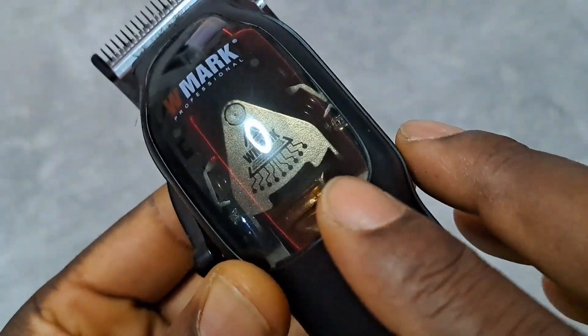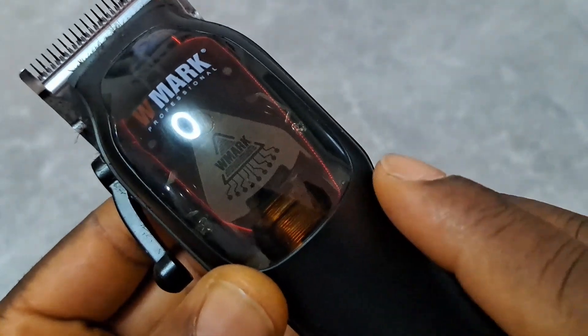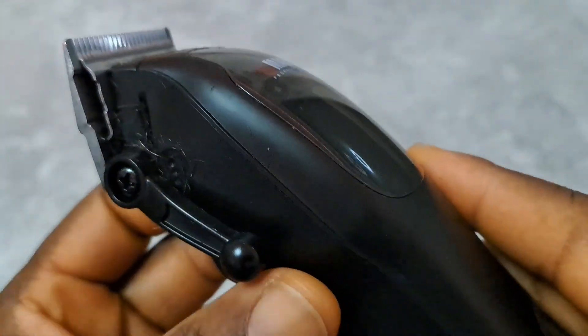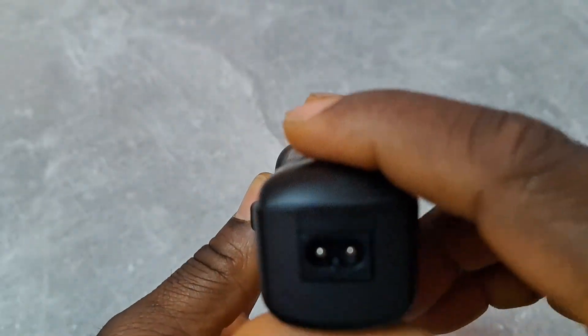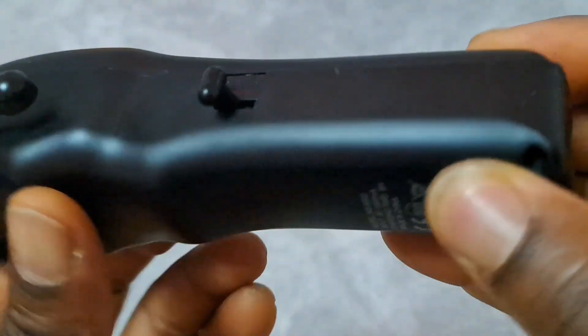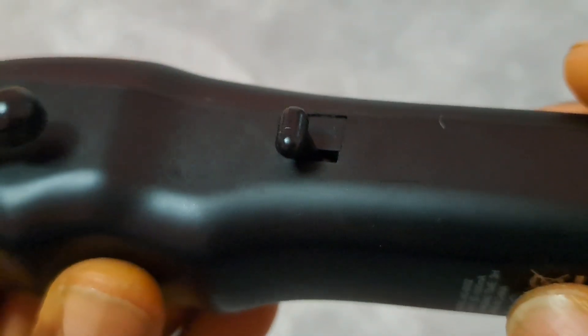And here you can see through — you can see inside, just like Monster Clippers, Gamma, Stylecraft. So this is a magnetic motor, charging port, power button.